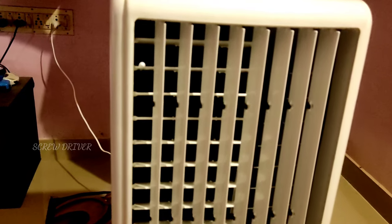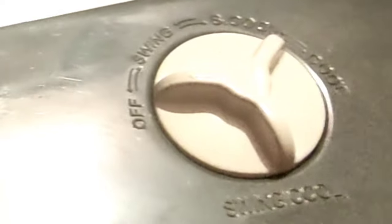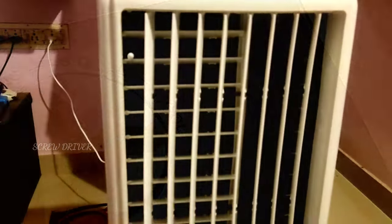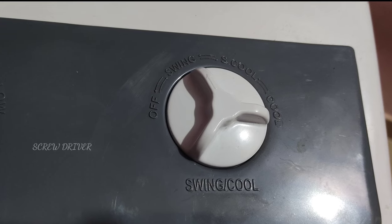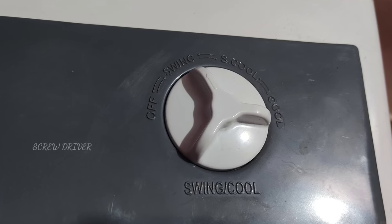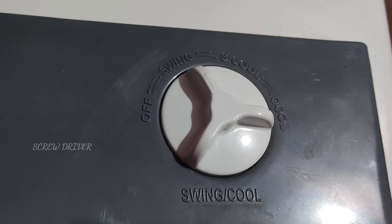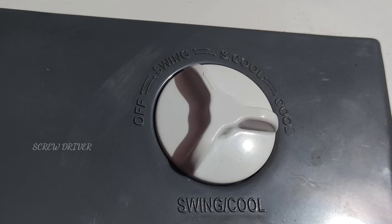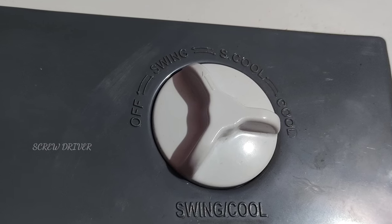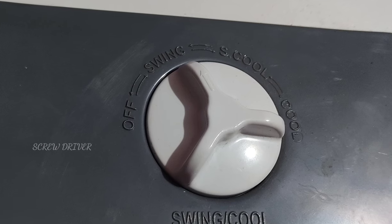We have to switch the switch and adjust it to the switch mode. We are in the off condition. We use this tower fan. We are using the swing mode and the switch mode.